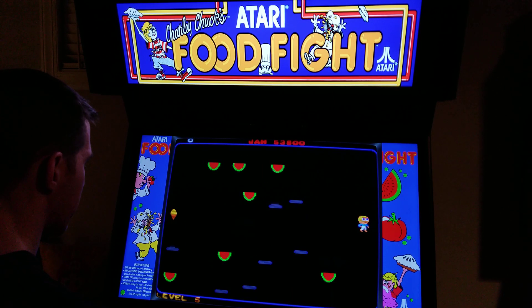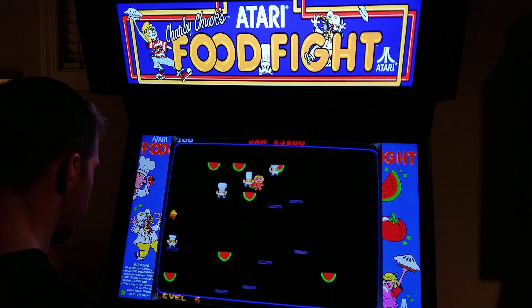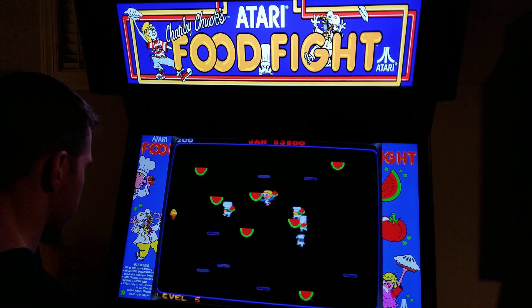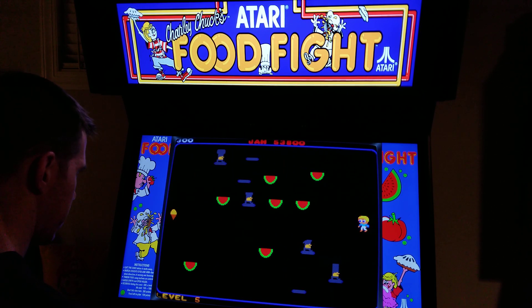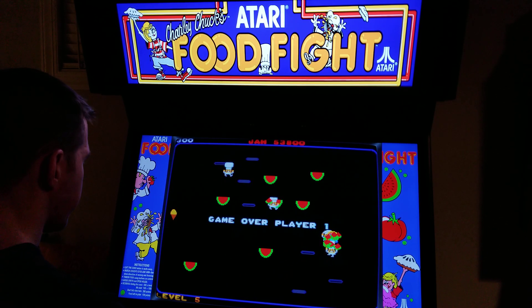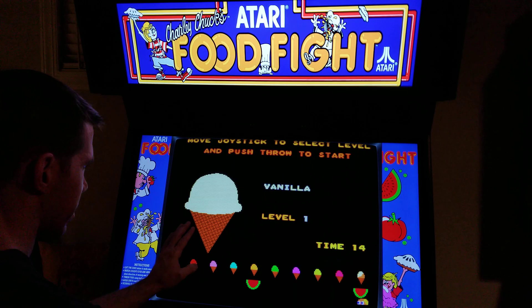What did it just do? Crap, I didn't mean to start on a harder level. Alright, I'm just gonna kill myself — go right to these guys. One more game. Alright, level one. I thought it started me at some other level.